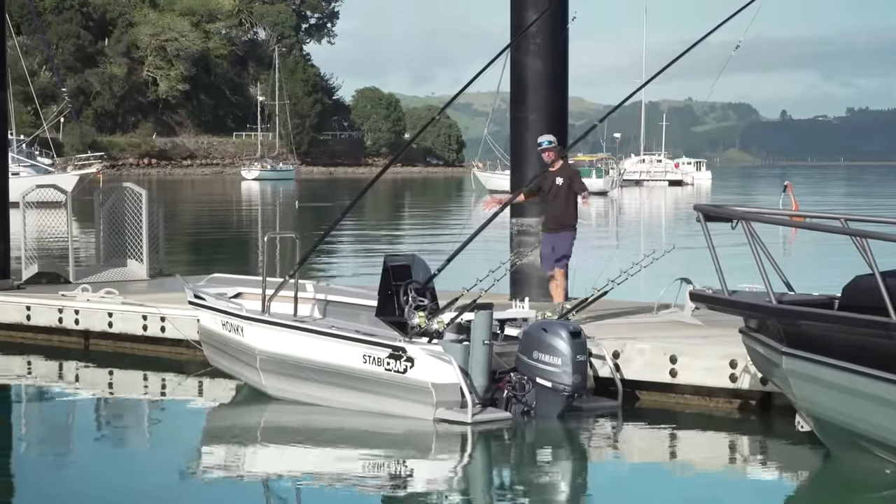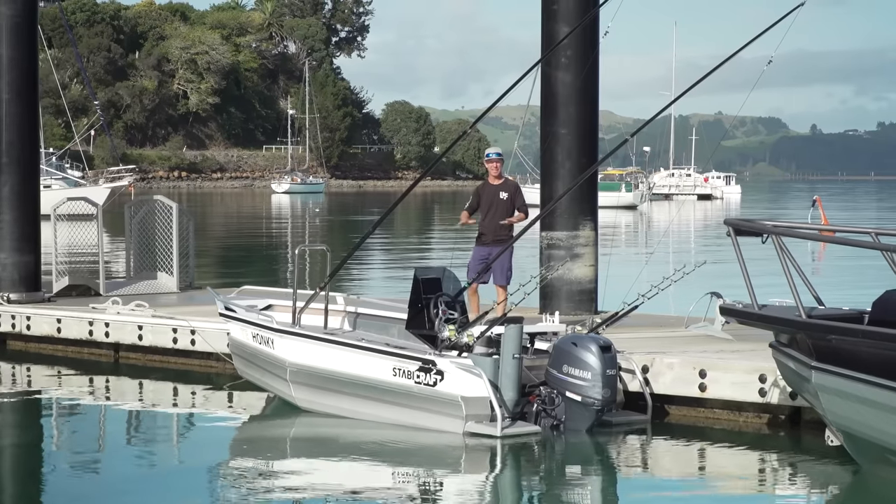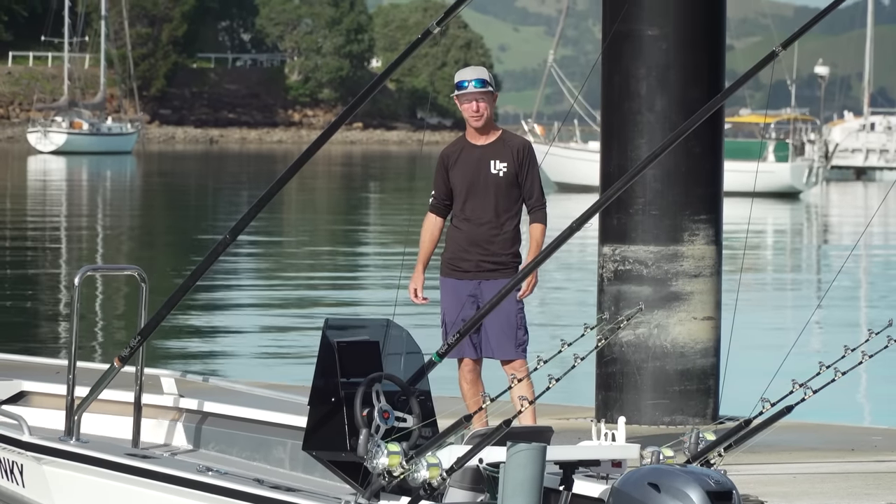This is my brand new 1450 Stabycraft that I've set up myself at home, and I'm about to show you exactly how I've set it up and what this incredible little boat can do.